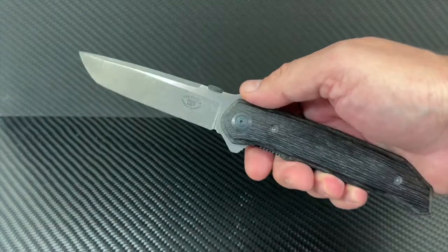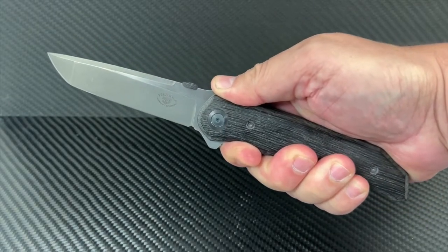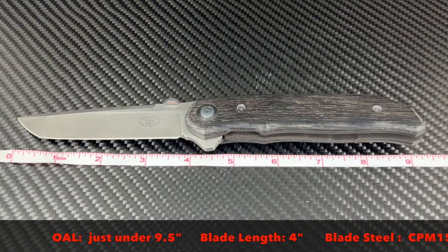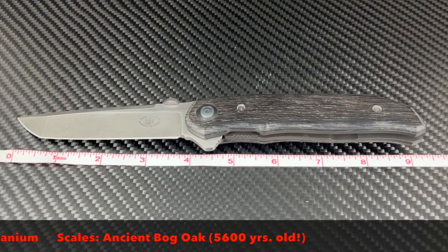On this one he made scales from ancient bog oak that's 5,600 years old. The overall length is 9.5 inches long, the blade is 4 inches long, the steel is CPM 154, the liners are titanium, and the scales are ancient bog oak.